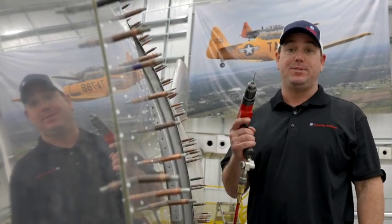Hey guys, and welcome to this week's first Air Force One Friday. Today, we're talking about drill stops and the importance of them.